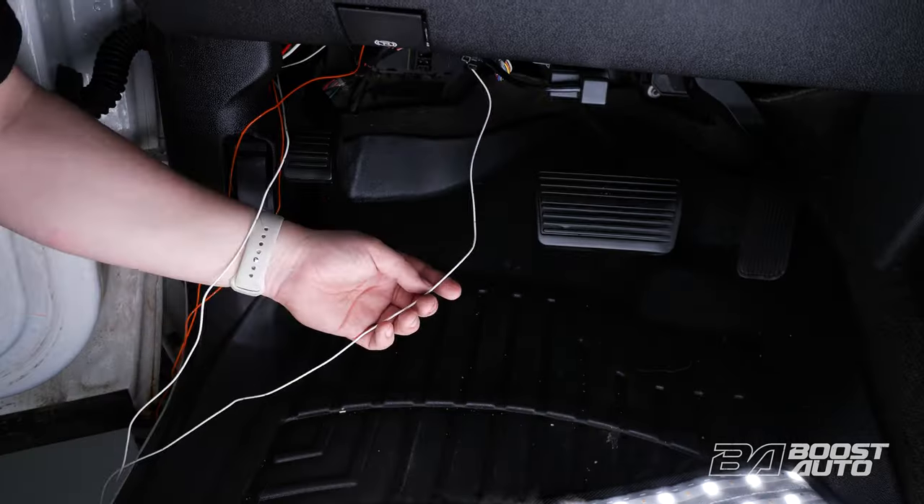Locate the fuse box under the dash and remove the lid. Cut the orange and white wires to length. Then go ahead and strip the end of the orange wire and crimp it to a fuse tab. Locate and remove the left park lamp fuse. The layout of the fuse box is printed on the underside of the fuse box lid for your reference. Please go off fuse location as the fuse color may vary. Place the removed fuse at the bottom slot of the orange running light wire. Then install the fuse tab from where the left parking lamp fuse was removed. Similarly, install a fuse tab to the white wire from your extension harness. Next, locate and remove the trailer backup fuse. Place the removed fuse at the bottom slot of the white reverse wire. Then install the fuse tab from where the trailer backup fuse was removed. With both wires connected at the fuse box, install the fuse box lid.